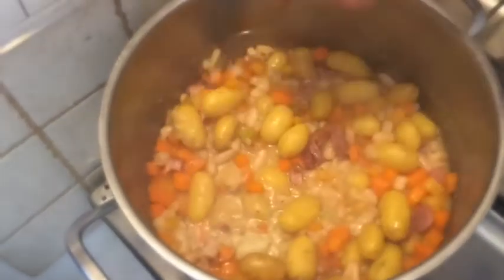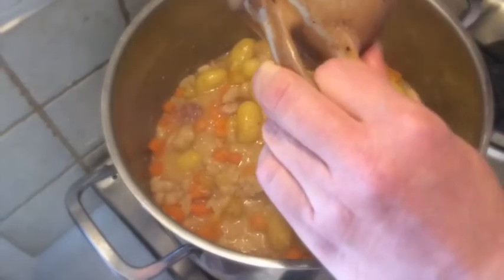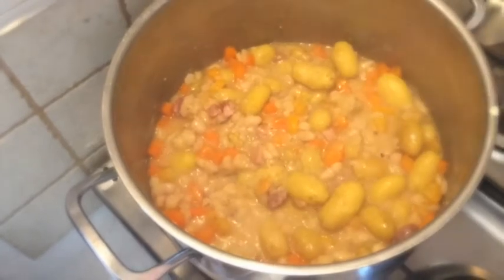Just stir it in. Boil it. Voila! That's it — Gold and Silver. Very good!